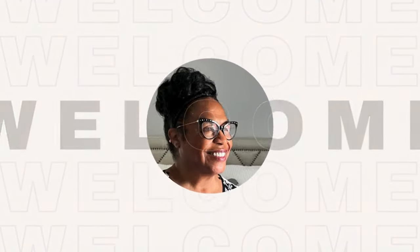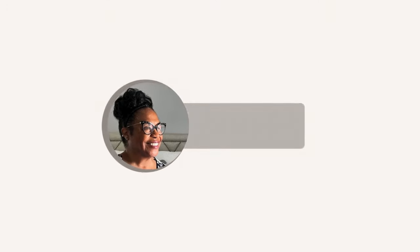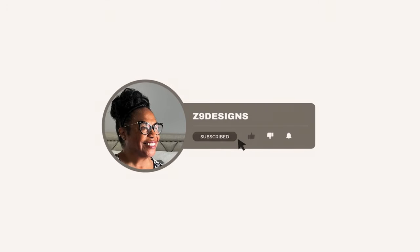Hi, my name is Cindy. If you've been here before, so glad you came back. If you're new, welcome to Z9 Designs.